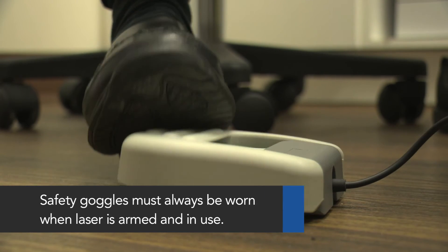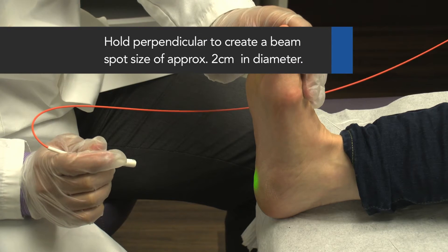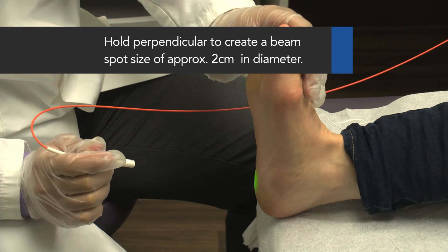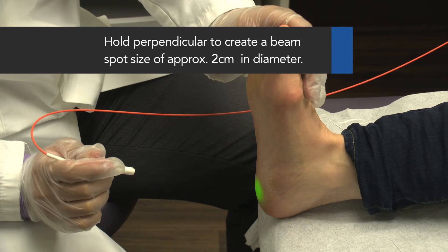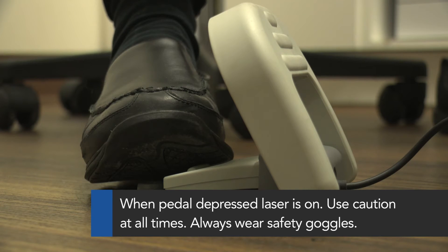Next, open the safety cover on the foot pedal. Make sure the handpiece and indicator light are pointed at the area to be treated. Hold to create a beam spot size with a 2 cm diameter. Depress the foot pedal to turn the laser on.